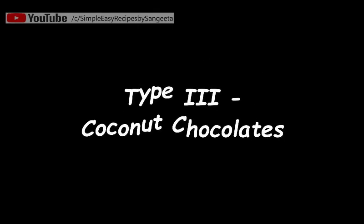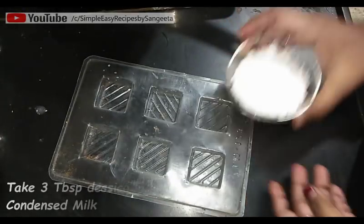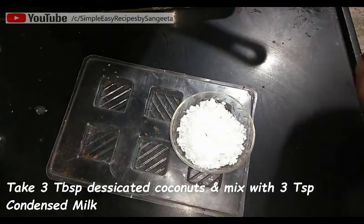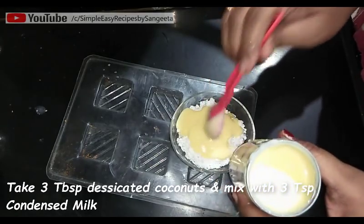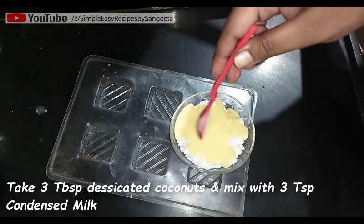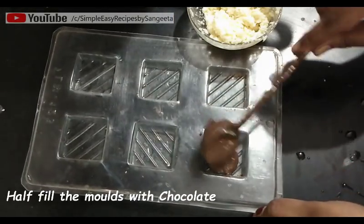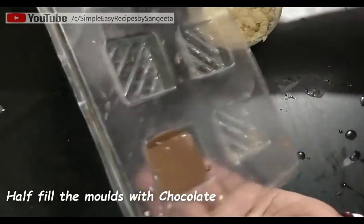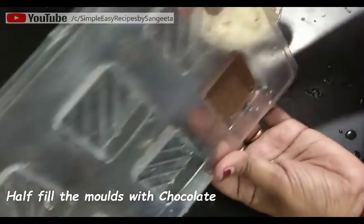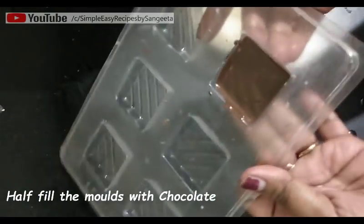Now I will show you another type of center filling — that is coconut filling chocolate. For this I have taken a square-shaped plastic mold. I have taken 3 tablespoons of desiccated coconut and 3 teaspoons of condensed milk — just mix everything. Now pour the melted chocolate into the plastic mold, fill it half, then tap it and rotate it so the chocolate spreads evenly to all the sides and edges.